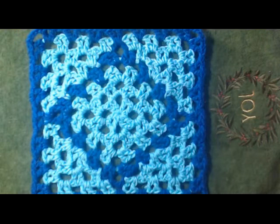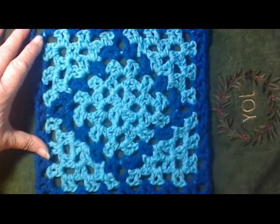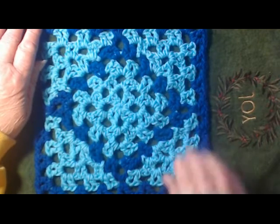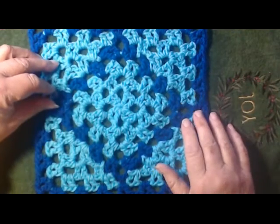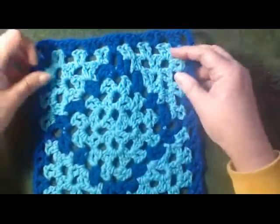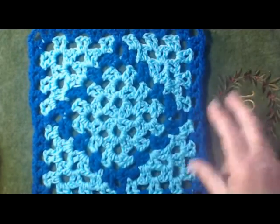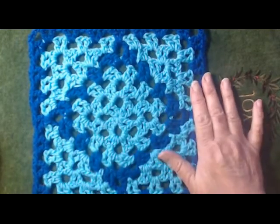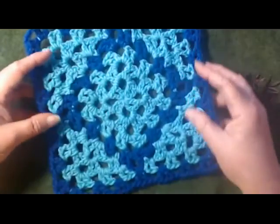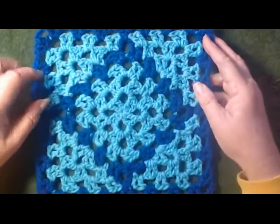Hi Crocheters! Crafty Crystal here and I've got another tile for you. This is a variation, a very simple variation of the big square diamond granny. No slip stitching, no sneaking around the edges. It looks reasonably double sided and it's a lot easier to make. This is a nine inch square made with a J hook, nice and loose. I wanted something light and loose that could be used for a shawl, a scarf, or a pretty bedspread. I think these big tiles would be pretty on a bedspread.